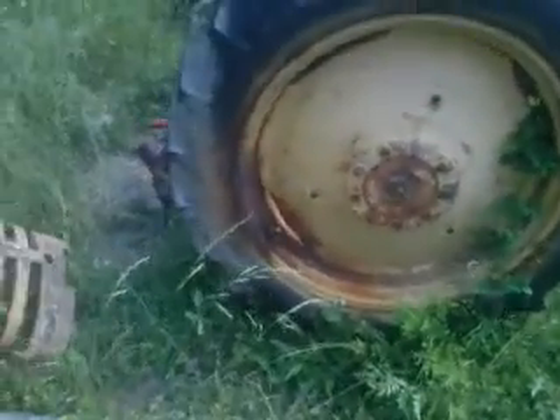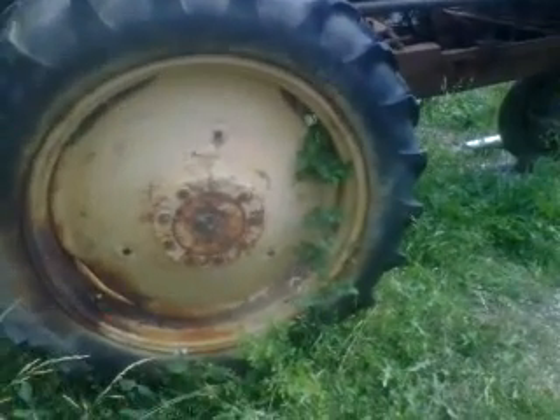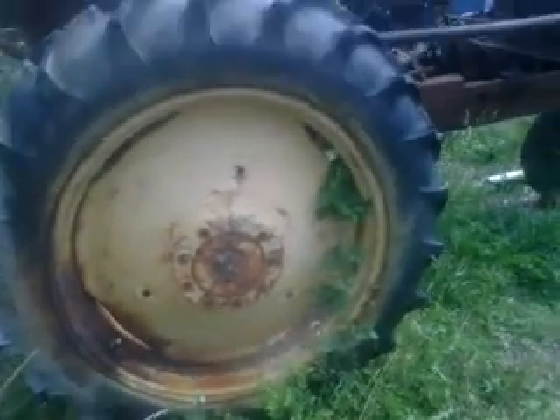I bought it at a buddy of mine's estate auction. He's passed away, and his widow was having an estate auction. This was one of the tractors he had bought to fix and hadn't fixed yet. I bought it without the hood and the grill, but I ended up getting some hoods and grills with it, so I do have something to put back on it.